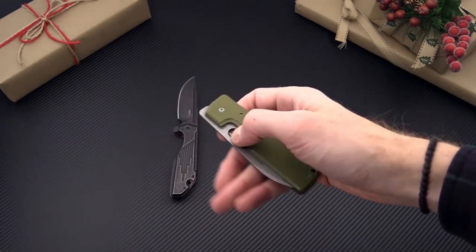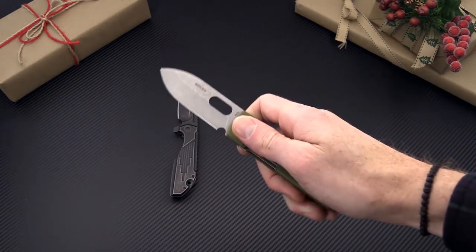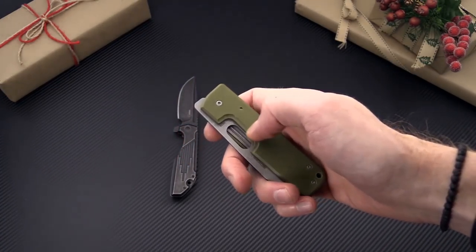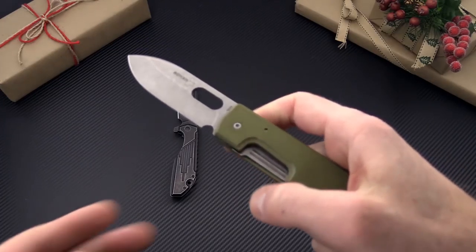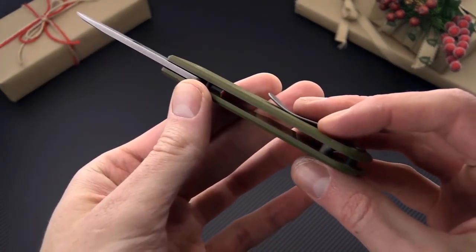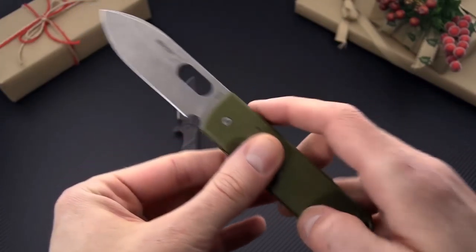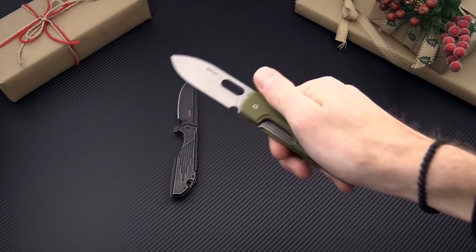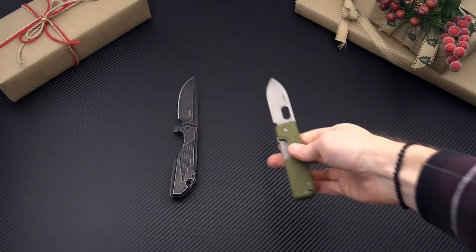Another great Boker knife is the Serge Panchenko designed Lancer. This is a slim, compact, and lightweight EDC folder with G10 handle scales, 440C blade steel, and a titanium liner lock construction. Nice and slim open back for lightweight and it can be opened either via the top flipper or the hole in the blade.